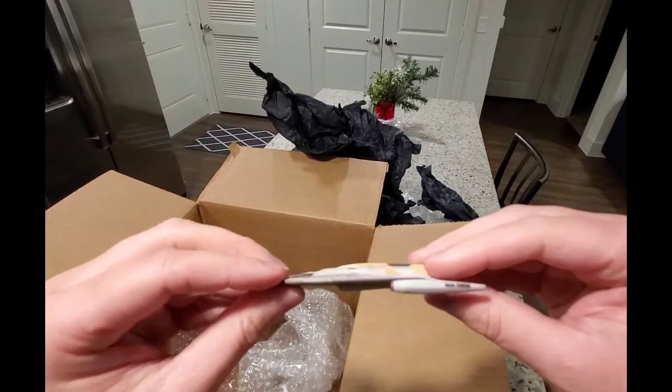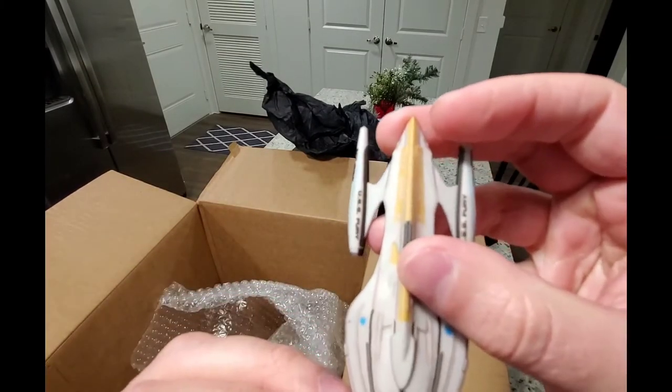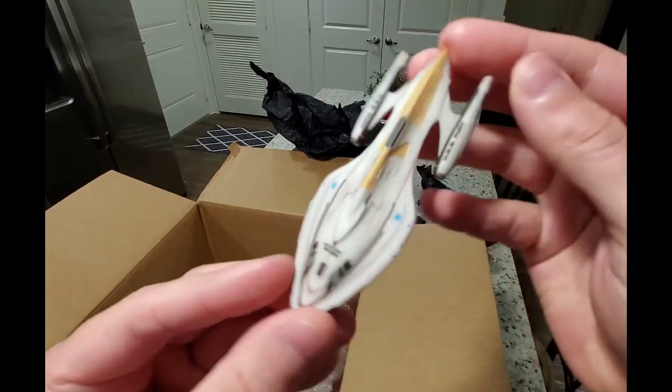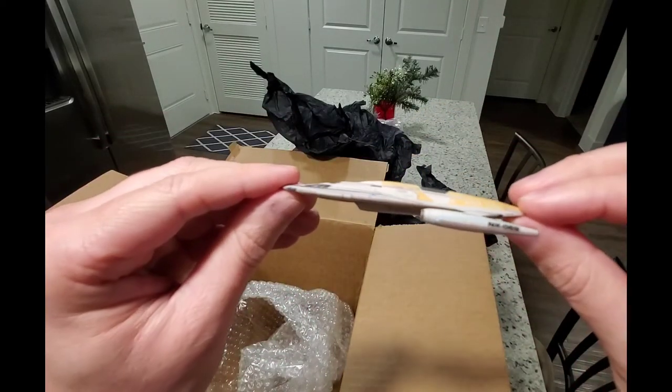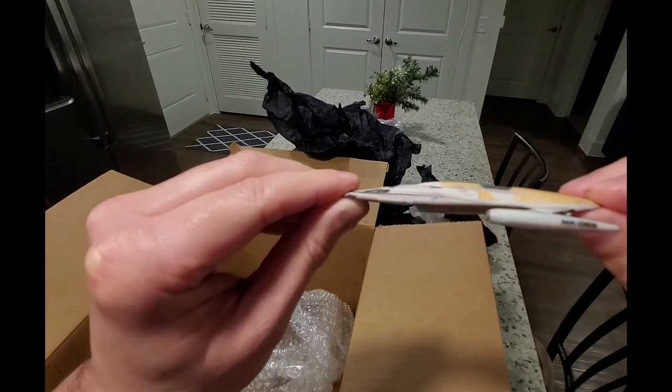All right, last one. Starcruiser — I've been wanting one of these for a while. Again this has the alliance shield on it. I knew this was going to be good. Real sharp, real clean — this is the USS Fury. It's cool.